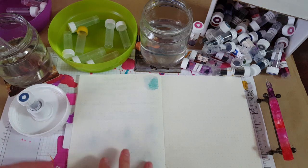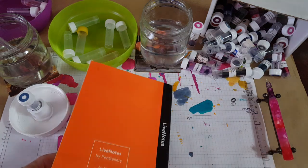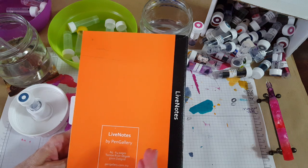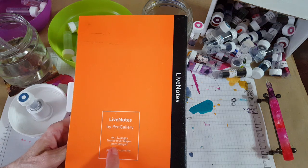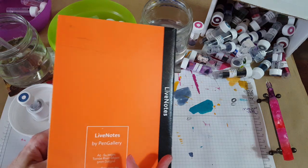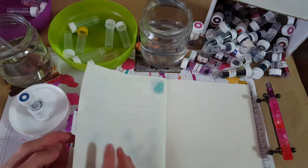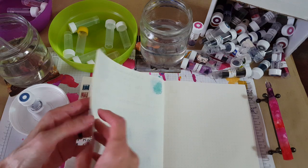Let me backtrack just a little bit and show you this little notebook. You've seen it before if you've been on my channel. It's by Live Notes by Pen Gallery — 68 GSM Tomoe River on a 5mm dot grid. It's not white, it's like a cream. But let's go back to where I started this morning.